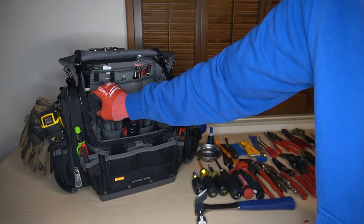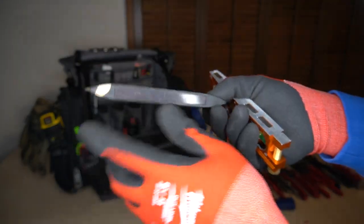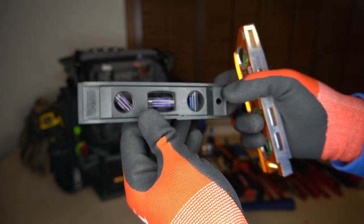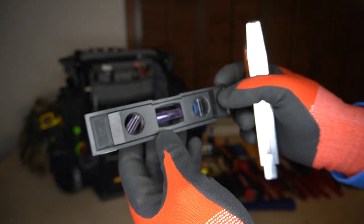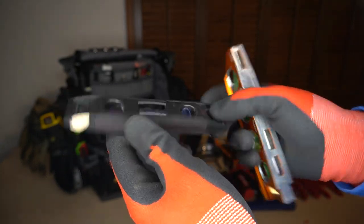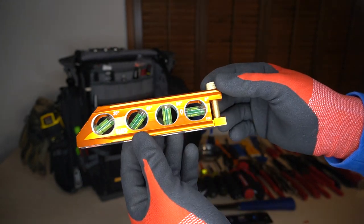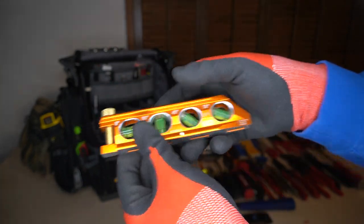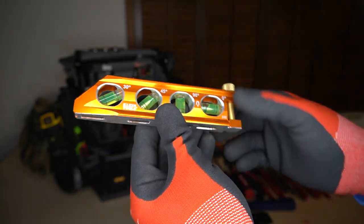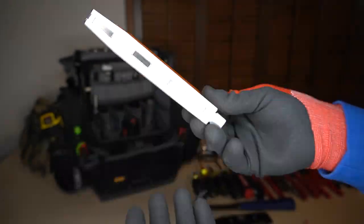I have two levels stuck together currently. One is really cheap with a magnet on one side — I'm not scared to drop it or put it up somewhere high; if it falls it won't break. And I have the Klein Tools multi-level with the pipe attachment on the side. The magnets are ridiculously strong — it's like over the top. But it's been great.